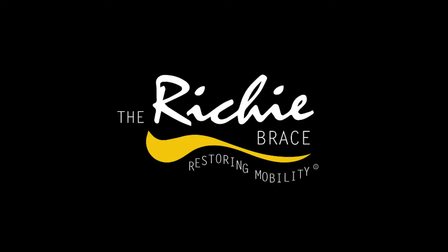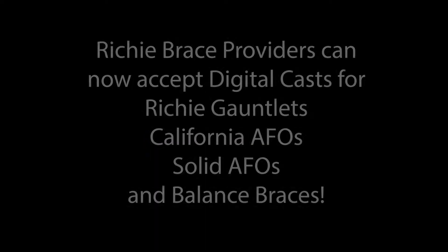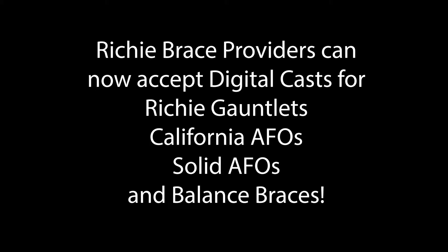I'm Dr. Doug Ritchie, and I'm pleased to announce that Ritchie Brace Providers can now perform digital casting for Ritchie Gauntlets, California AFOs, Solid AFOs, and Balance Braces.